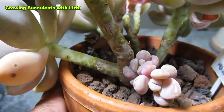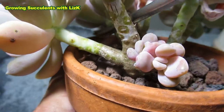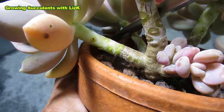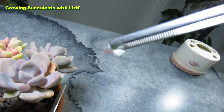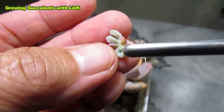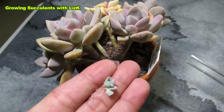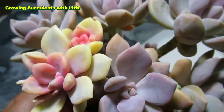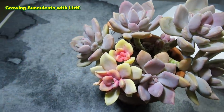It is now the last month of summer. I just spotted something — there's a baby growing right inside there from a leaf, and look, it's already got roots! You can see it's rooted. This has grown from a leaf I plucked from the bottom. I've already saved a couple of babies from this plant.